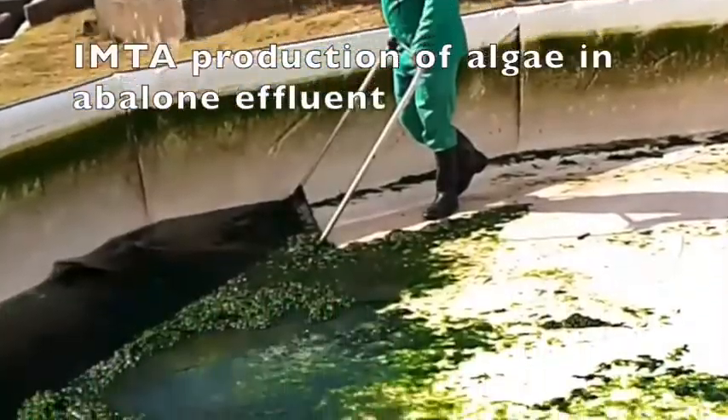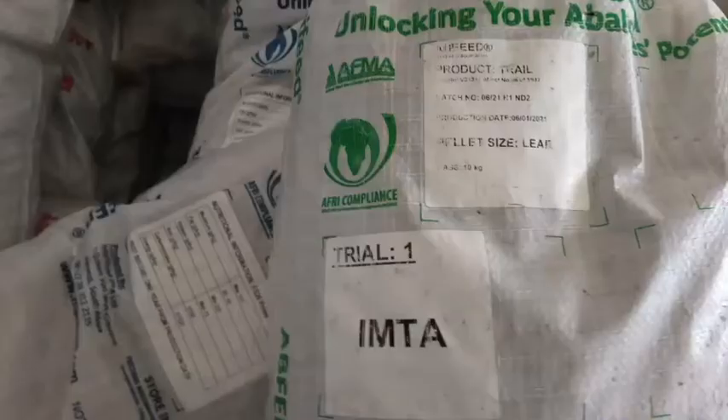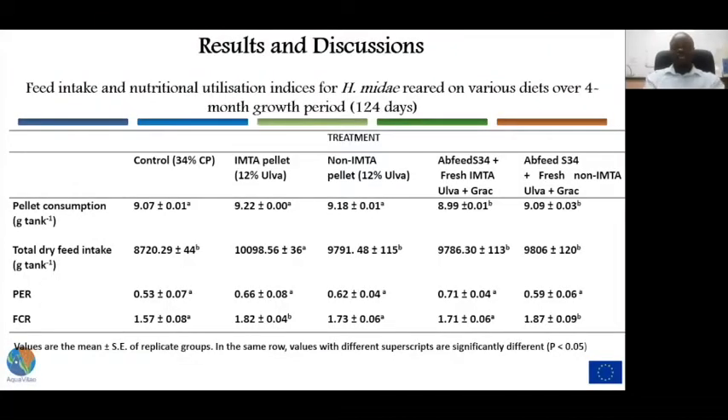There are two operating systems at Wild Coast Abalone: the IMTA system and the non-IMTA system. We harvested macroalgae — a UWA species — from both operating systems. The UWA that was dried was subjected to biosecurity measures. Five dietary treatments were tested: a control treatment, an IMTA treatment including 12% IMTA UWA meal, a non-IMTA treatment including 12% non-IMTA UWA meal, and two reference diets fed on the farm.